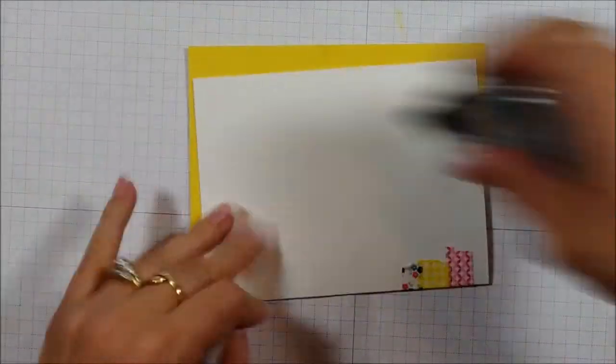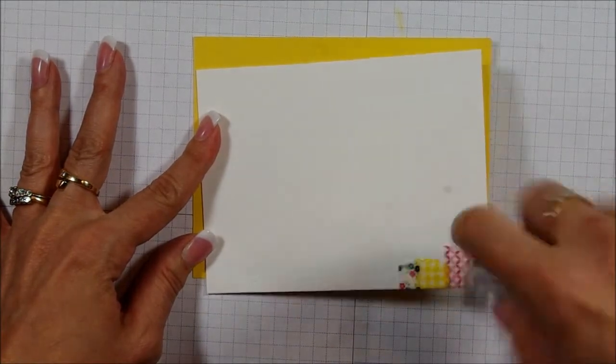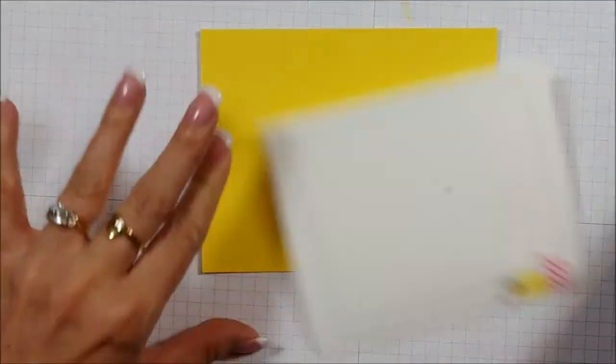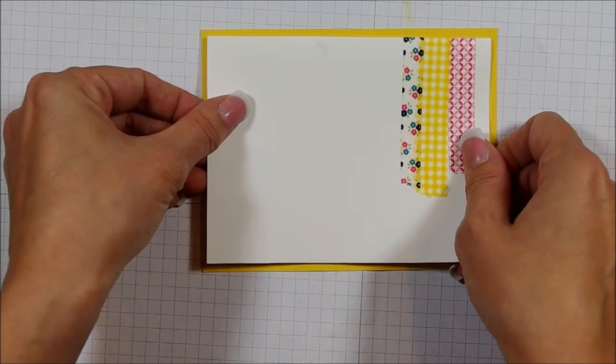When you put it onto your background paper, I find with this type of card I really like to reinforce the top. I put a little bit more snail than I do normally, so I'm just going to do all four sides and then put it on top.